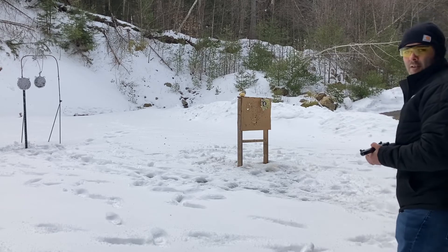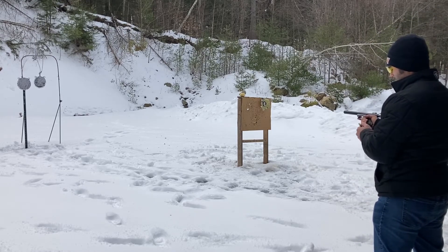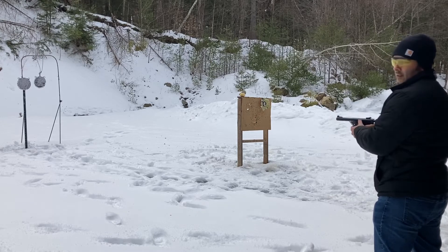Not trying for any particular accuracy — I'm just going to shoot at those steel plates. Those are at about eight yards and let's see how we do.